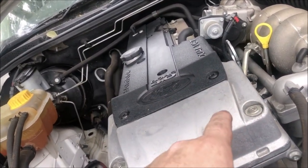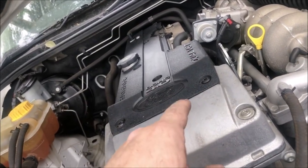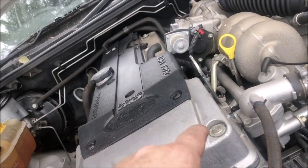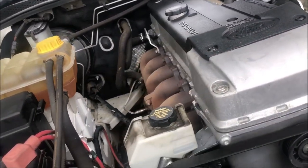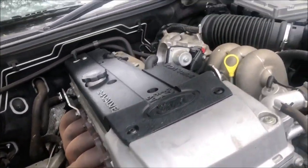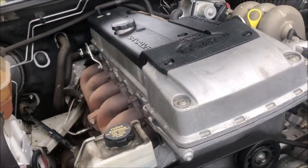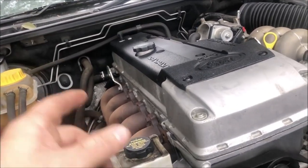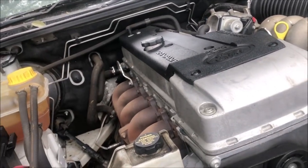I know they do run the stock injectors — the NA and turbo injectors are the same — but we've got some bigger 42-pound ones just in case. I'm going to run a standard ECU and an external pressure regulator. I'm not going for maximum performance because I've got stock internals, stock gearbox, and it's a four-speed stock diff.